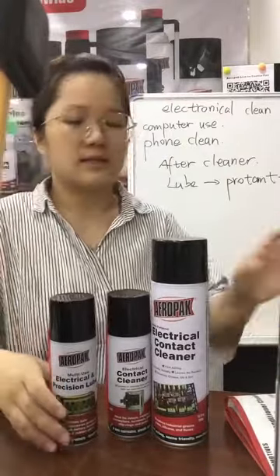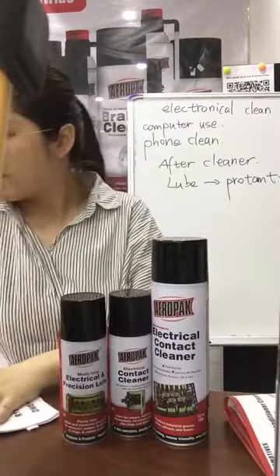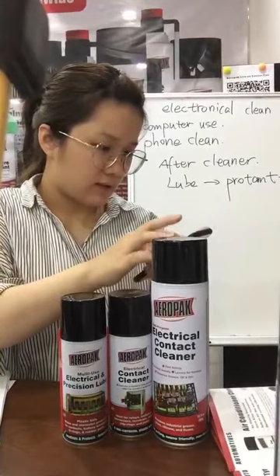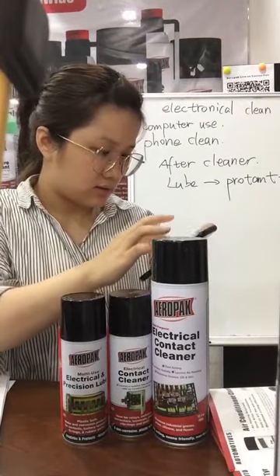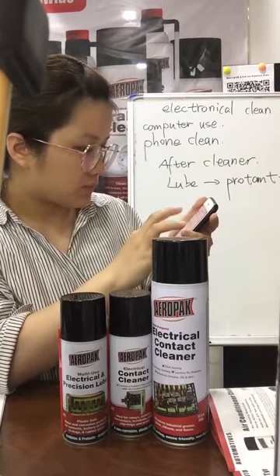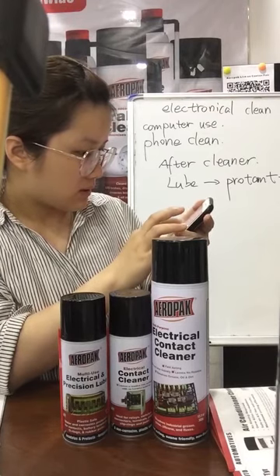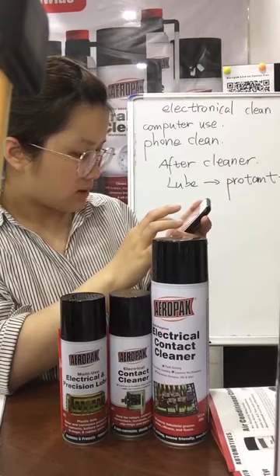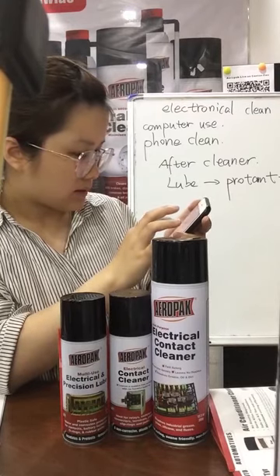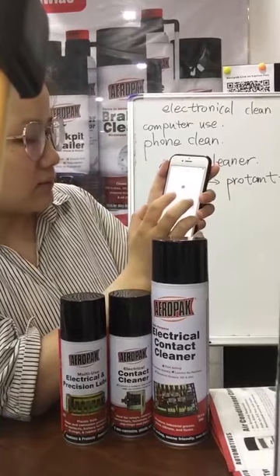Let me show you the video later, okay? I'm trying to find the video for you. Let me show you later, okay? I'm loading now.